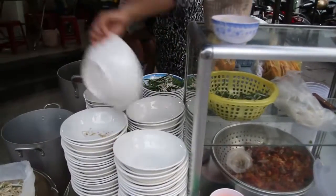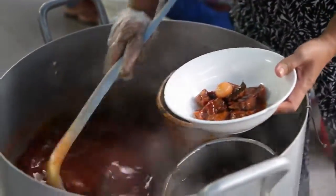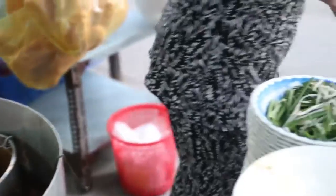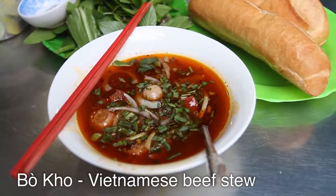The stew — pronounced 'bò kho' — is really, really nice here and a great location restaurant. I just ordered, and you can get it a couple of different ways: you can get it with pho or you can get it with egg noodles, but I got mine just as the stew with bread on the side.